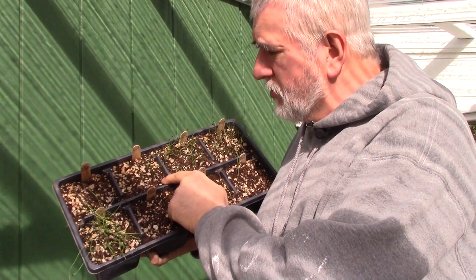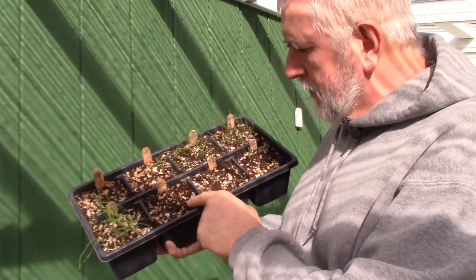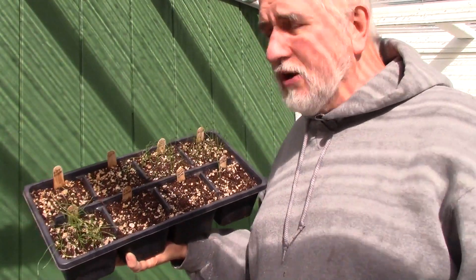Onions are extremely cold hardy. If you can work the ground, go ahead and put your transplants in. You can also put your seeds in, but the problem is if you put seeds into the garden and your soil isn't up to about 50 degrees, they're not going to sprout until that soil warms up.